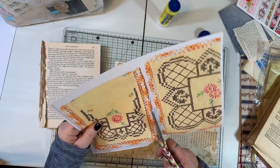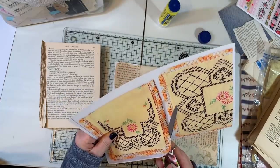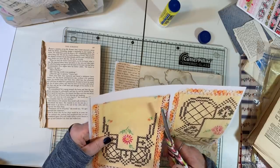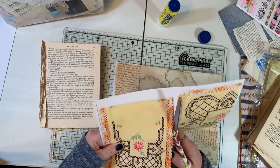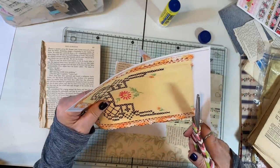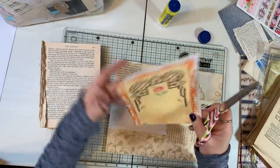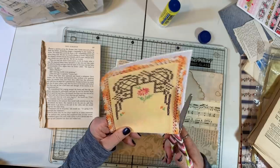I started scanning all this stuff and I thought, I'll just scan it and use it so I don't have to cut up the original piece. And even though I sometimes want that texture, I'm thinking maybe people will want them and if they do I want to try and share.